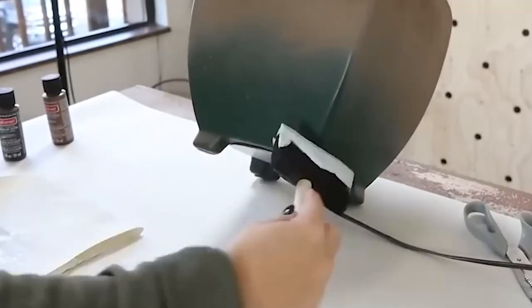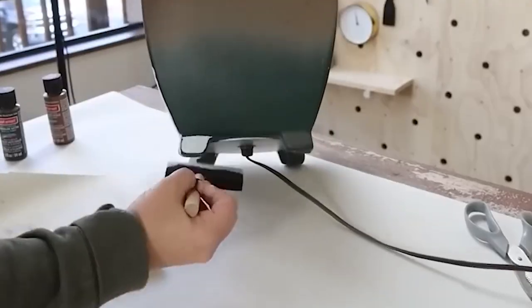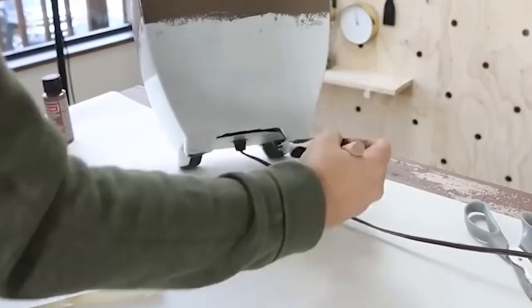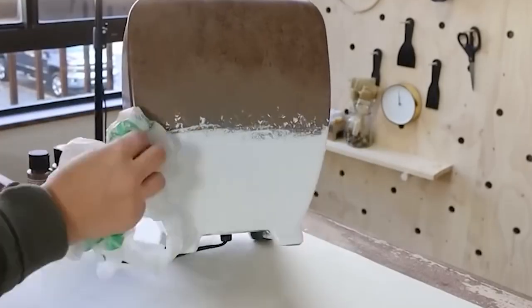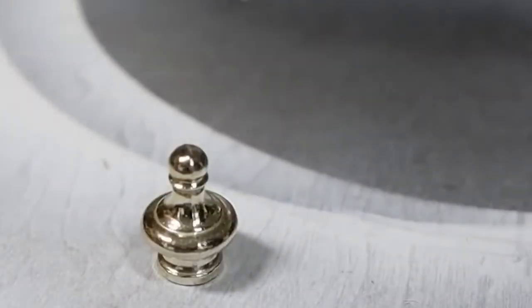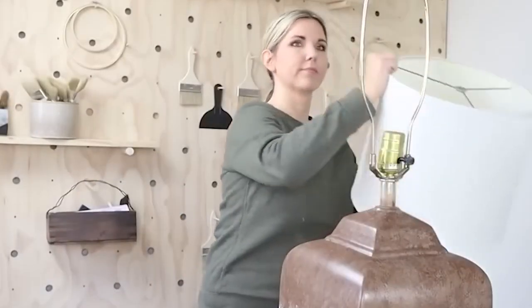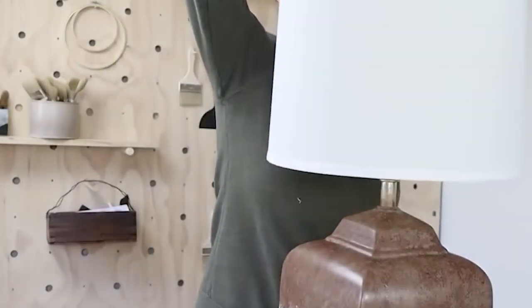Next, I'm going to come in with Waverly white chalk paint and paint the bottom half. Then I'm going to take a Dollar Tree sack — this is kind of an older technique — and dab the paint on with it just to make a fun transition between the two colors. I'm also going to spray paint the top of the lamp white and then put it back together. And here's a look at how this lamp turned out.